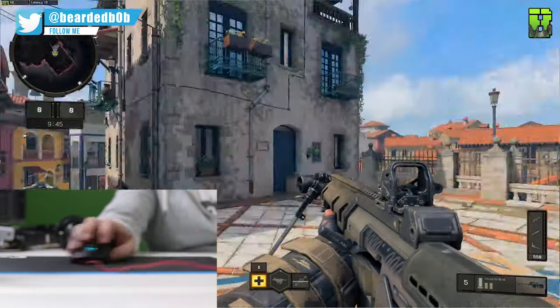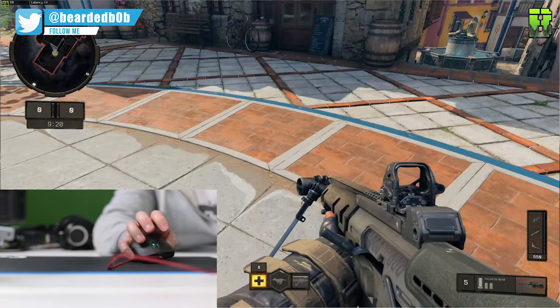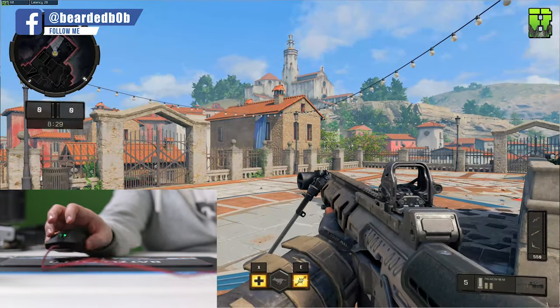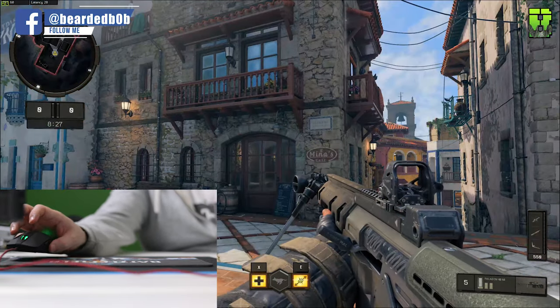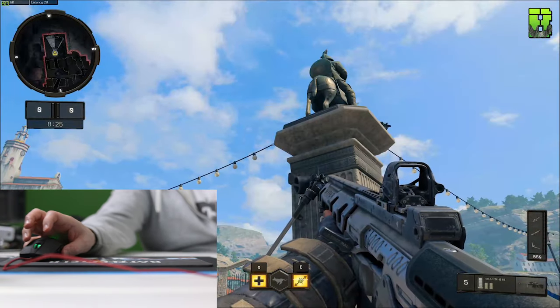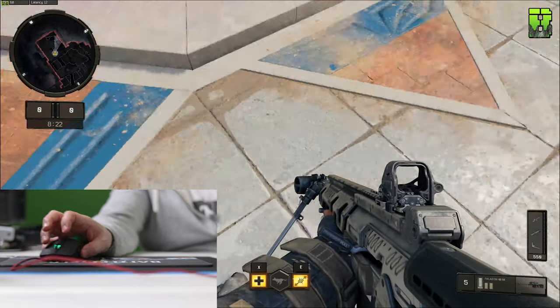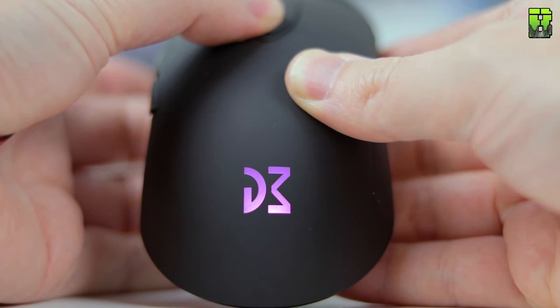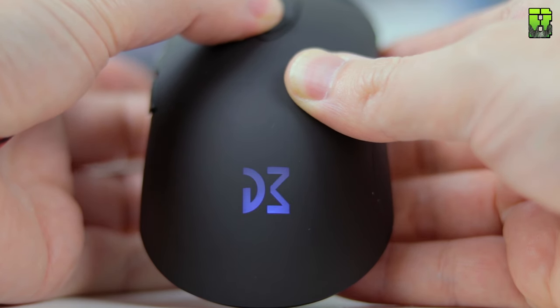On the SLAM test there were no issues whatsoever — it didn't spin out, didn't even try to spin out. It's a very good sensor, it's been around a while, and in this implementation it's done very well. One of the other changes is the lift-off distance, now 1.8mm to 2.0mm. The sensor DPI is changed via the button on top and comes at 400, 800, 1600, 2400, 4800, and 12,000.